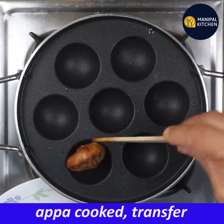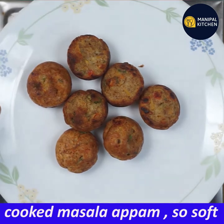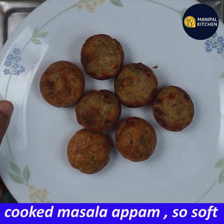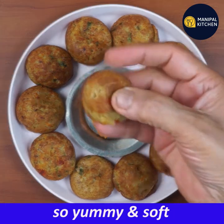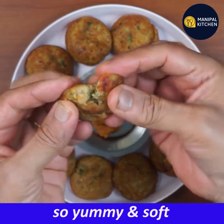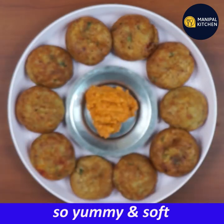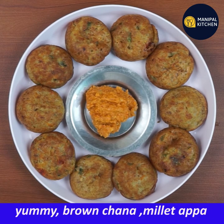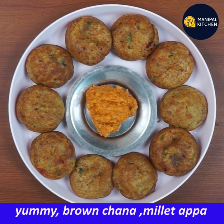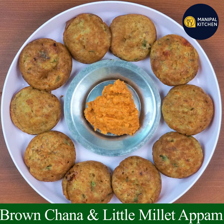You can eat it fresh. Check the link in the description box for more details. Bye for now.